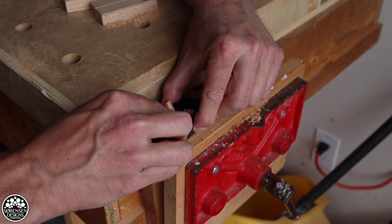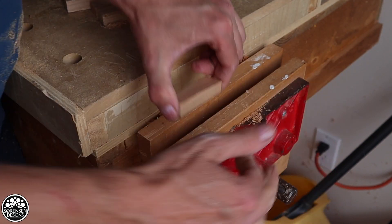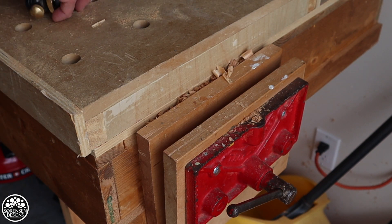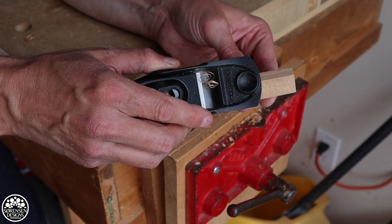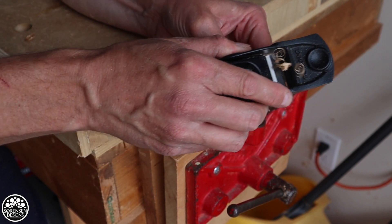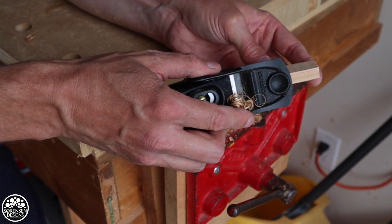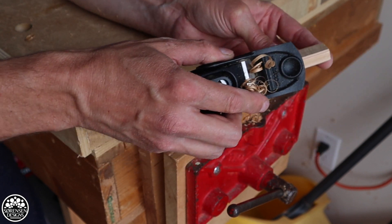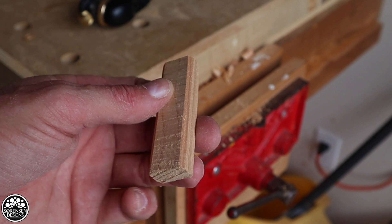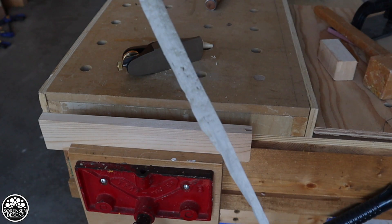Particularly if one of your favorite methods of joinery is floating tenon joinery. Making your floating tenons is a breeze when you've got one of these apron planes. Basically you rough cut all your floating tenons, then you follow up with your apron plane and pare them down for a perfect fit into the mortise you've cut. The versatility of this apron plane really proves itself when it comes to doing quick joinery work and speeding up the process more so than a block plane.